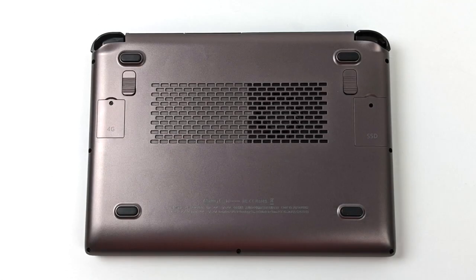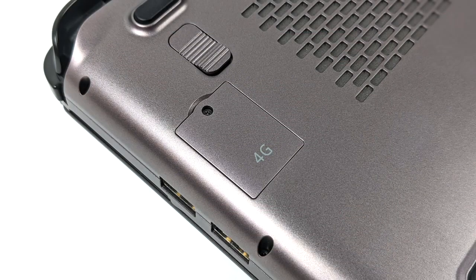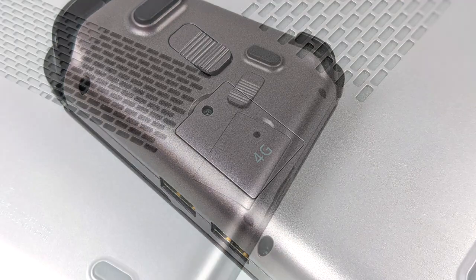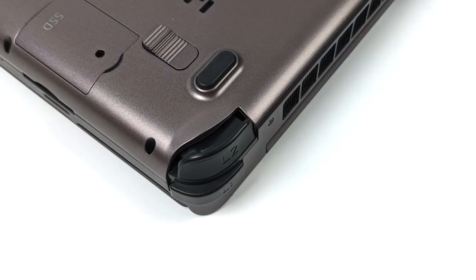Taking a look at the bottom, we've got two extra programmable buttons. There are two hatches here — one is for your SIM card because this does support 4G LTE, and the other is for an extra 2230 M.2 slot that you can add down the road for more storage. And yes, the triggers are analog on the GPD Win Max 2.